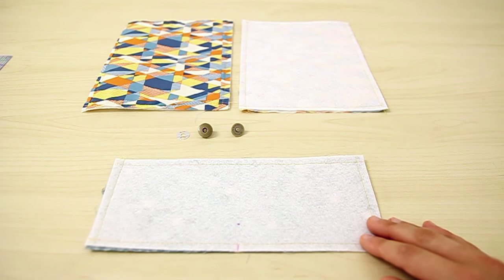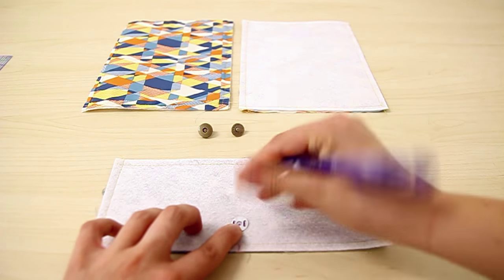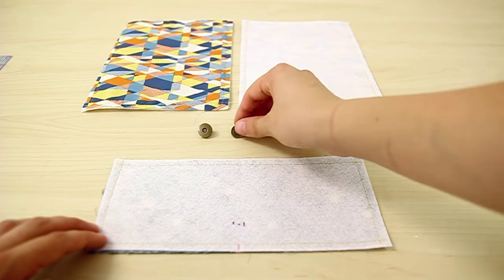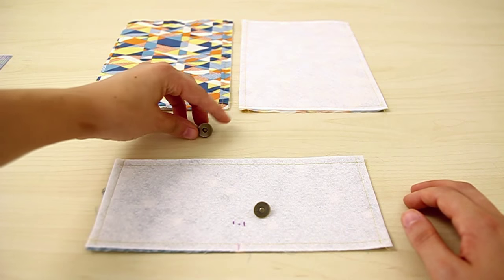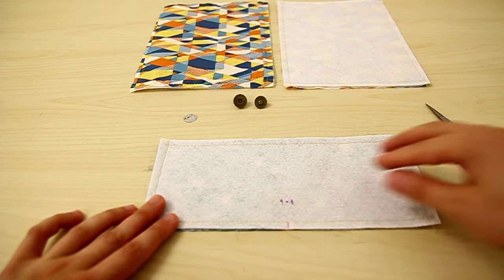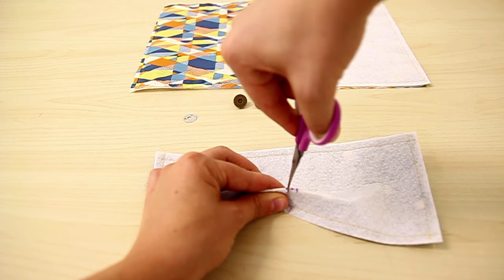We're going to put one of our washers on top of this mark and trace the lines on each side. This is where we're going to put our first part of our magnetic clasp. For the flap, we put the part where the middle of the clasp sticks out, and for the body of the bag, we attach where the clasp goes in. Now we're going to make cuts in the two lines we marked — take a pair of scissors and snip each line to make a hole.